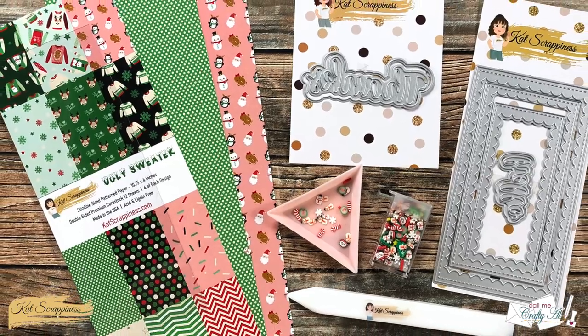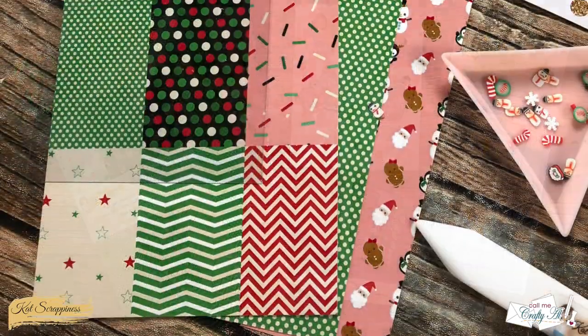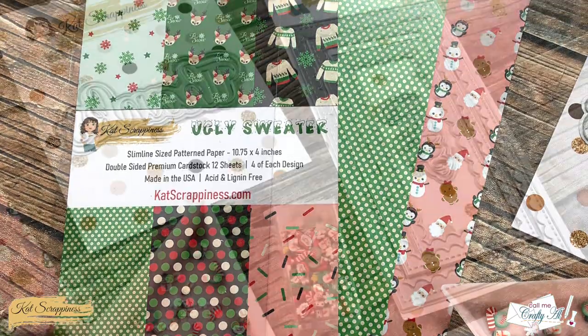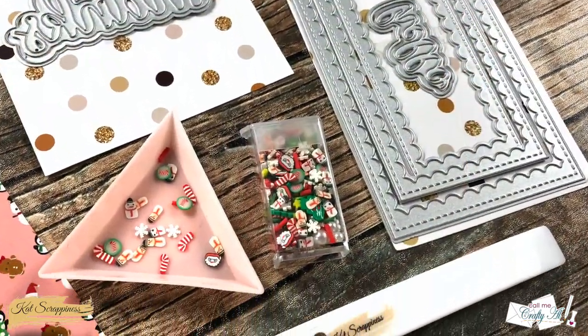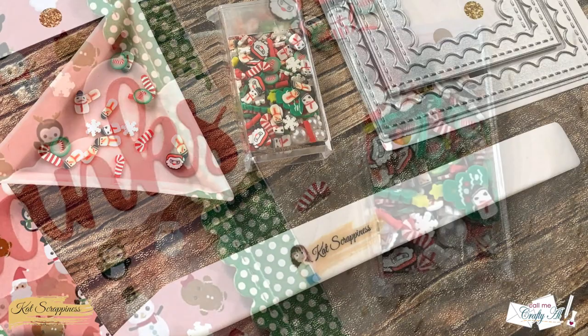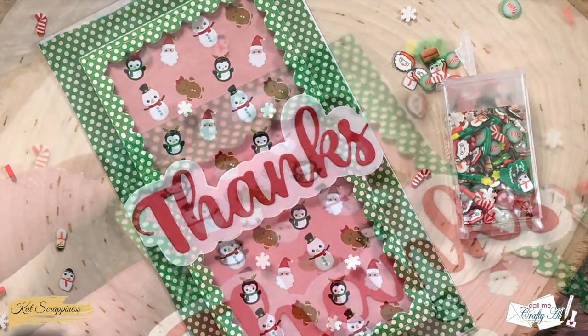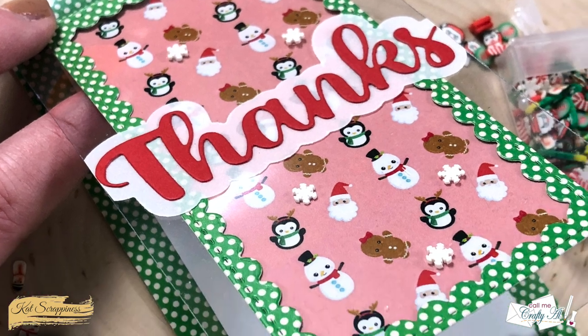Hello crafty friends, it's Alicia, aka Crafty Owl, and I am here today with a little Cat Scrappiness project. I'm going to be making a clear mini slimline card — I hope you'll stick around to see what I mean by that and see how I'm going to make it.